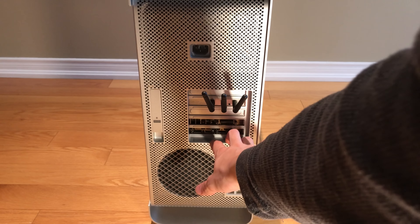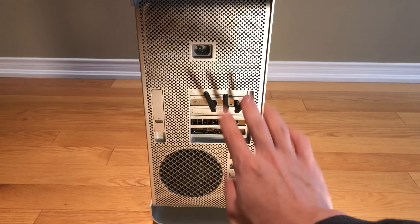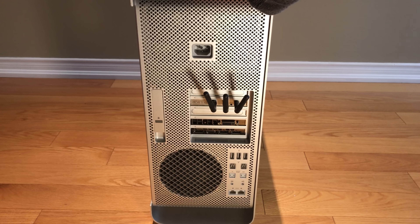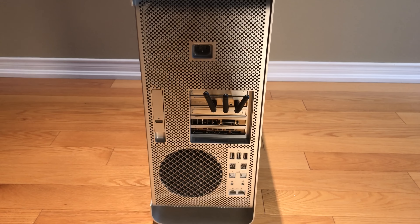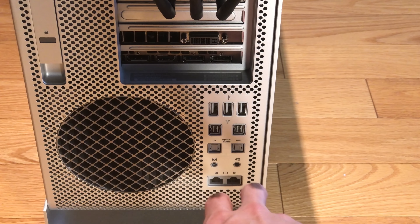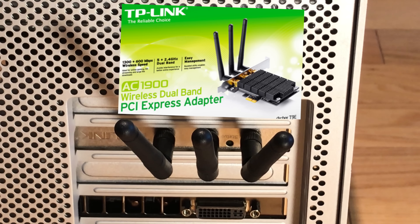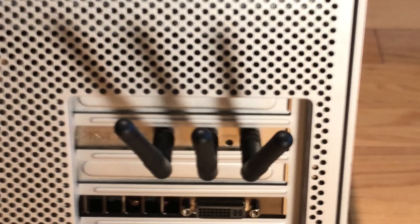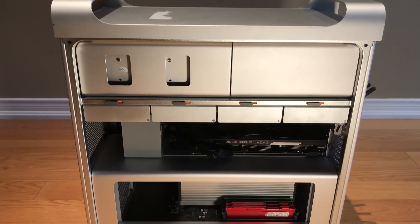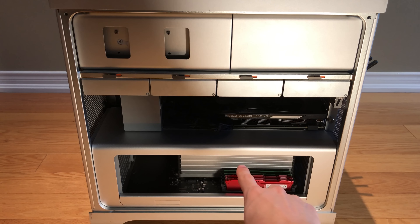Taking a look at the back of the computer, we have the power input and the output for the graphics card. This is not the stock GPU — the stock GPU was an AMD one, so that's why there's no Thunderbolt. We have USB 2.0, not 3.0, but the best part is you have open PCI slots, so if you want USB 3.0 you can add it through a PCI adapter. For heavy audio production, there are optical audio line ins and outs, as well as dual Ethernet. I've also upgraded the wireless adapter to a TP-Link AC1900, which is a big boost from the included AirPort card.